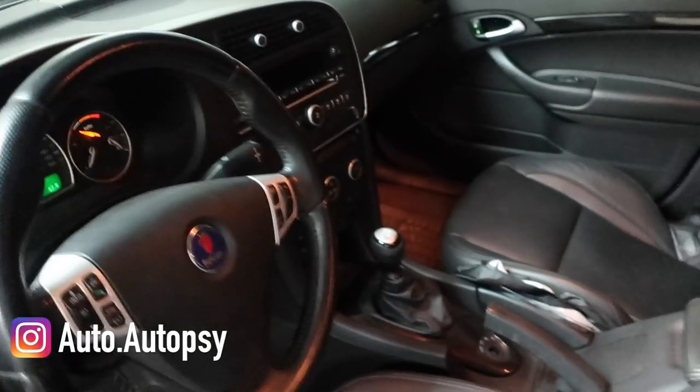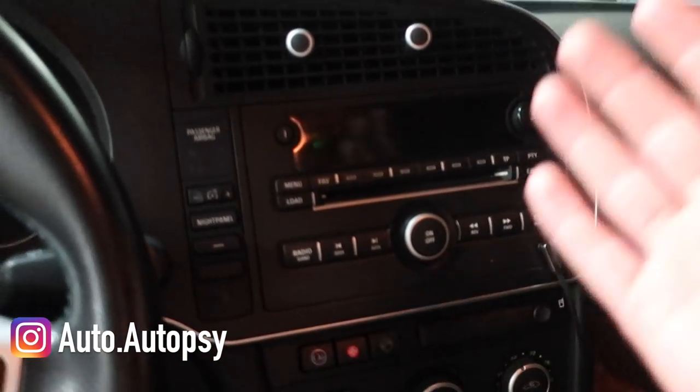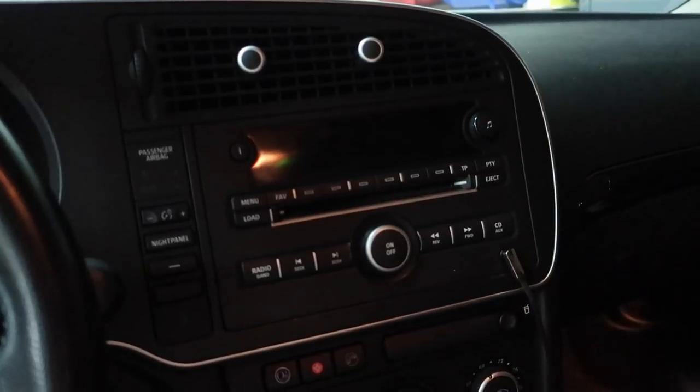Today I'm going to be installing an OEM nav unit on my 2008 Saab 93 Turbo X. Back at Saab owners convention last year, I had a subscriber Muhammad gift me a nav unit that he was going to put in his car, but he actually sold the car or something came up and he didn't need it anymore, so he gifted it to me.